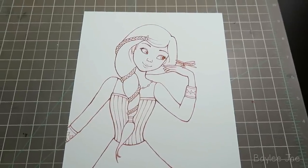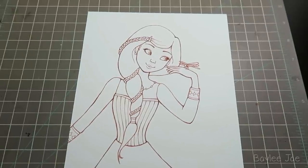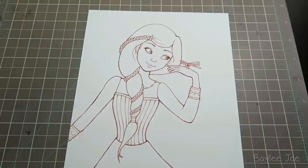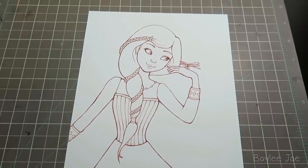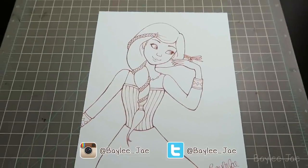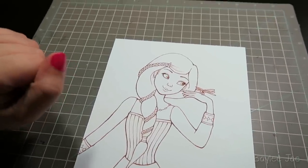Hey guys, so today I'm finally doing another three marker challenge and I decided to draw the picture before I even pick the colors. I could have waited till I picked the colors, but I thought this would be more of a challenge because I might get really weird colors and that won't influence the line art at all. So we'll see how this goes.